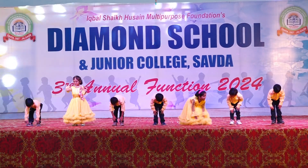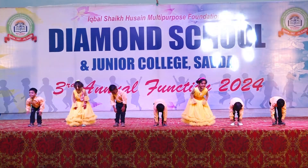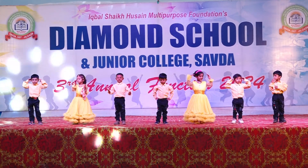Head, shoulders, knees and toes, knees and toes. Head, shoulders, knees and toes, knees and toes. Head, shoulders and eyes and ears and back and back. Put your hands together and give them a round of applause.